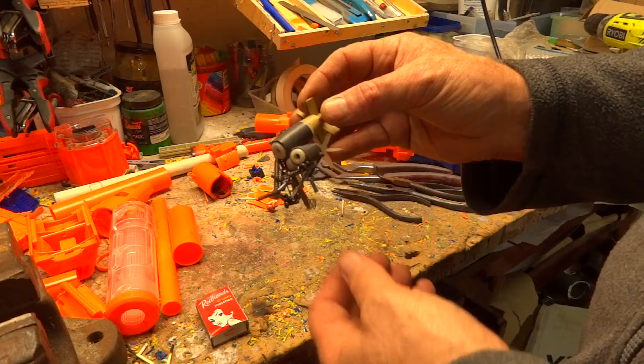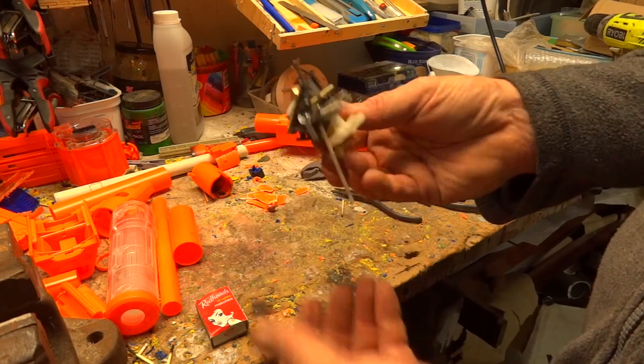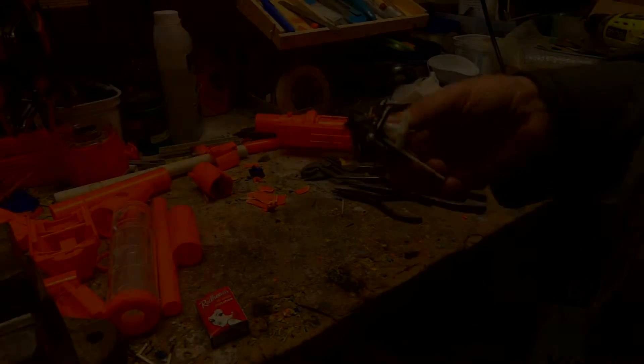So if you know somebody who's throwing away a pond pump because it doesn't work — and they fail all the time — pull it apart, get the center, pull out the motor, and you'll never lose a screw again. First tip.